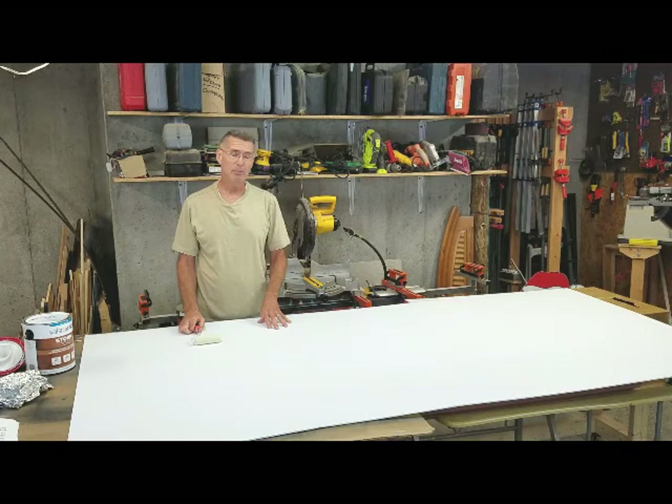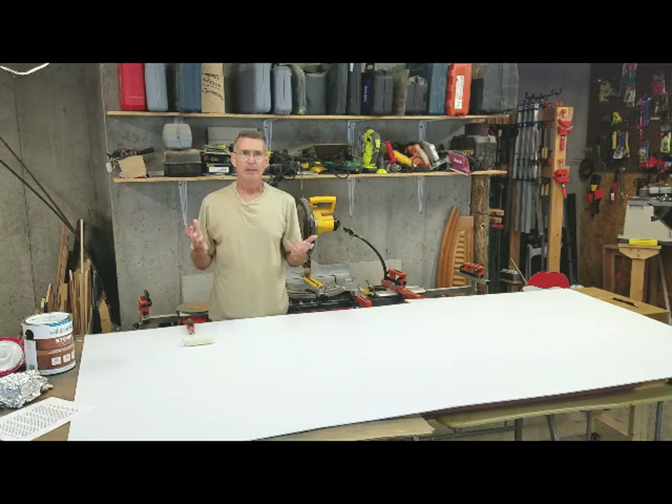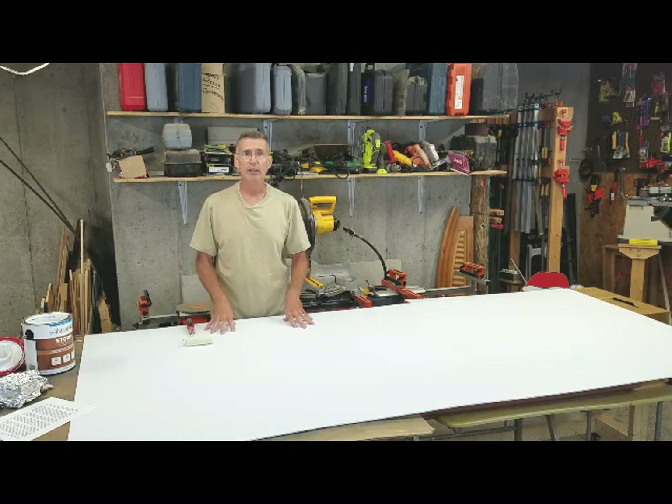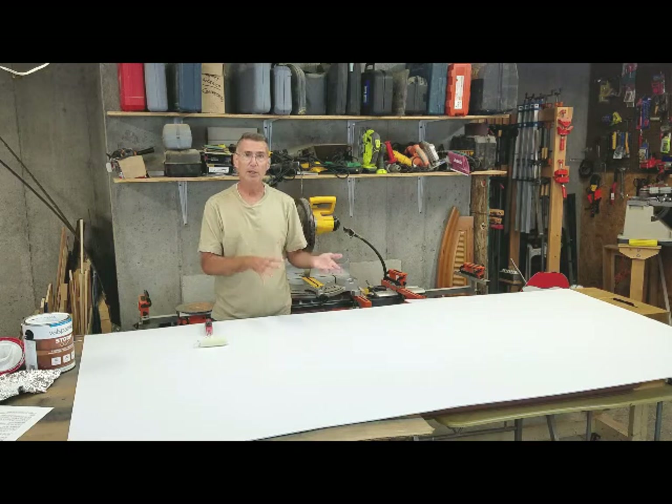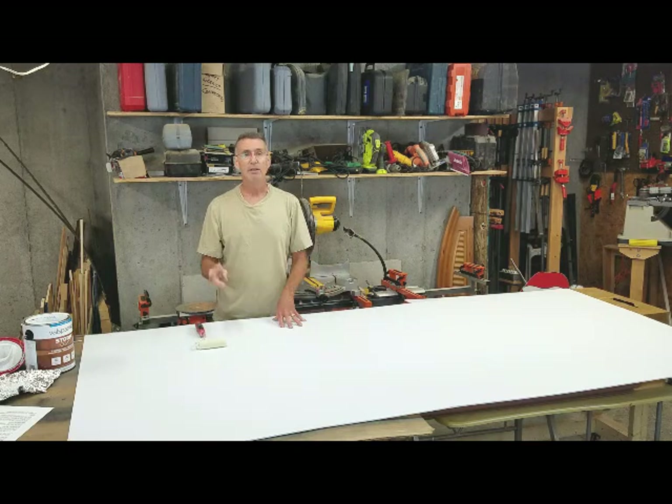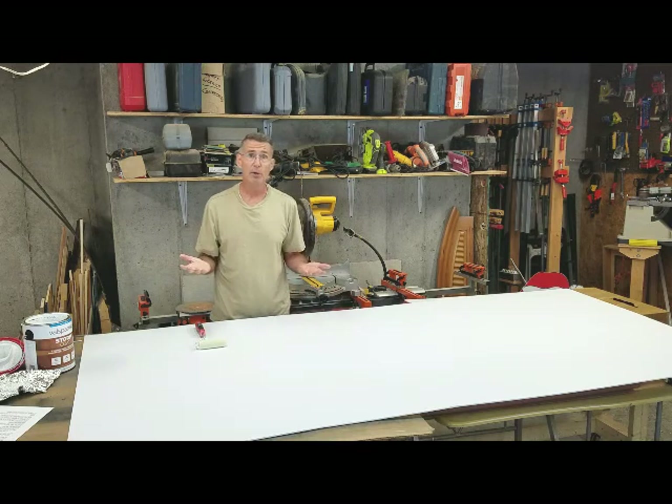The next step may seem a little bit odd, but you definitely don't want to skip it. You want to prime your Coroplast with a coat of exterior flat latex white paint. It may seem odd to be priming with white primer since it's already white anyway, but there are a couple of reasons. The first reason is that the primer will help your color paint adhere better to the plastic surface. The second reason is that pencil doesn't show up too well on plastic — if you paint it white and then go to draw on it, it's going to show up just fine.